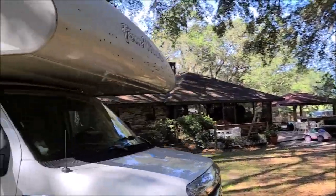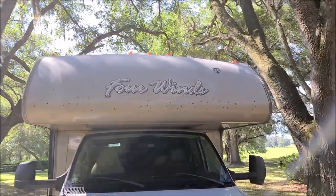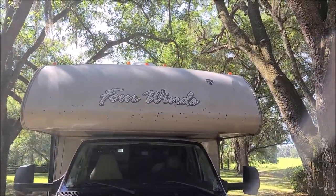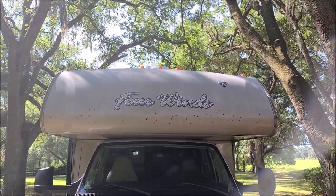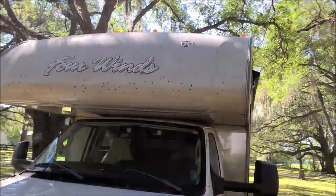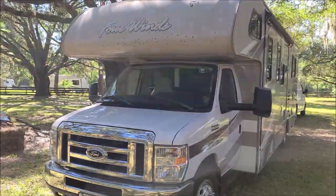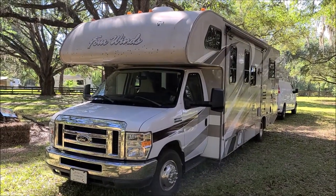You can see how disgusting that looks — it's all sunbeaten and faded. Got to get it straightened out. I'm going to get out the ladder and the pressure washer and all that stuff and get it knocked out. I'll bring you back when we have some progress on this part two situation.